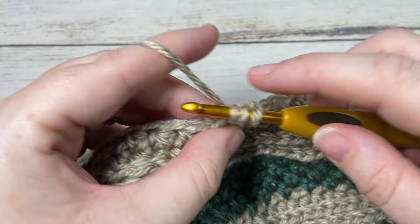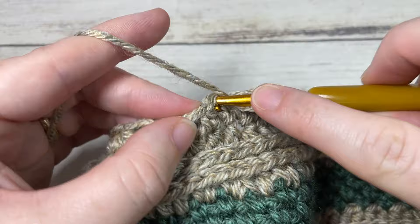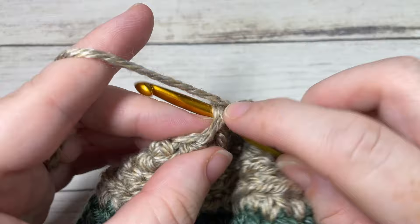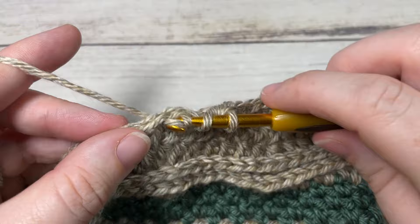For round 26, chain one, work a half double crochet into each of the first two stitches, then half double crochet two stitches together, work a half double crochet into each of the next two stitches, then half double crochet two stitches together. Repeat all the way around. Join with a slip stitch into the top of your first stitch. At the end of this round you'll have a total of 30 stitches.